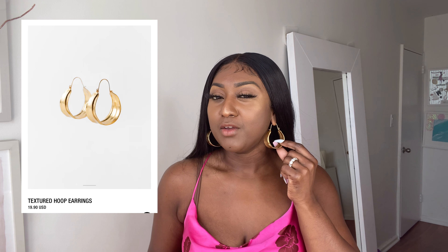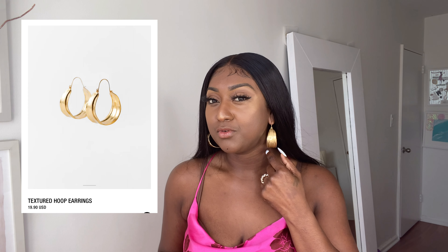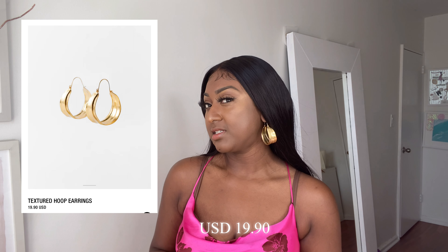We're going to start with accessories first. I picked up a few accessories, not a lot, just three pieces. We'll start with this earring right here. Oh my god, do you see it? It's so cute. It's gold — not shiny gold, it's more like a matte gold. So if you don't like gold, this may not be the thing for you. I paid $19.90 for this.